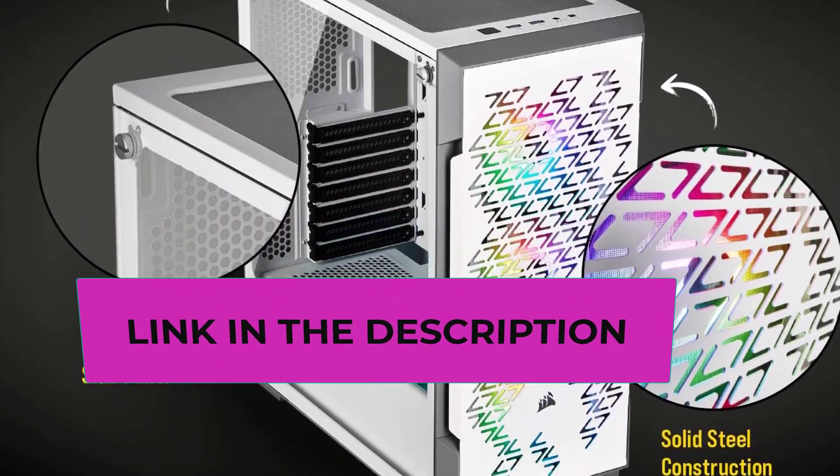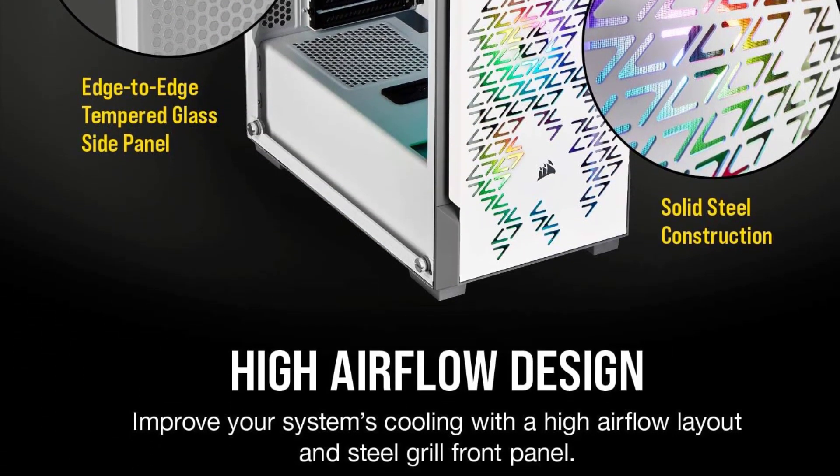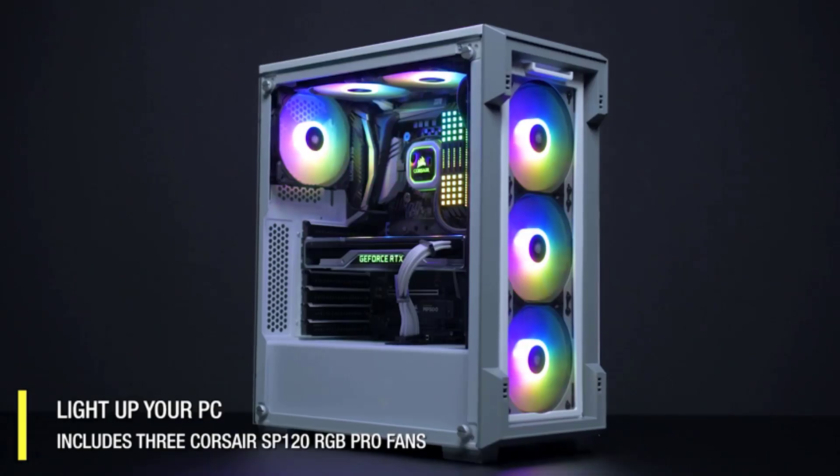While we have some complaints about build quality and durability, this model is still a great choice for the money. You get great airflow for your hardware with three SP120 RGB Pro fans.